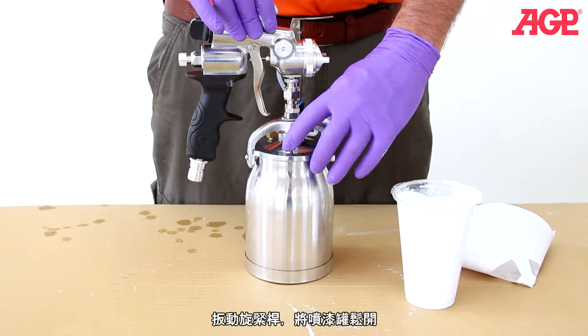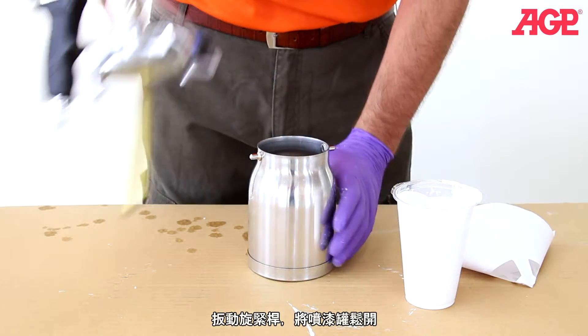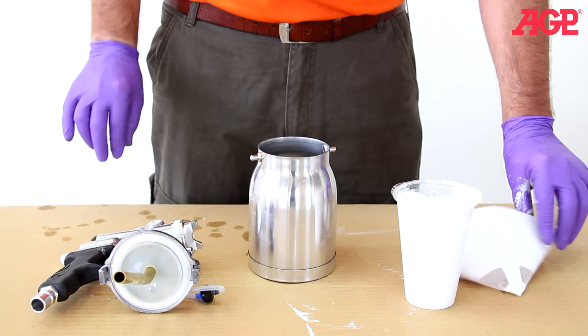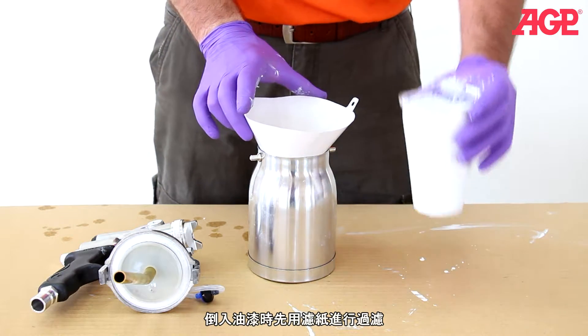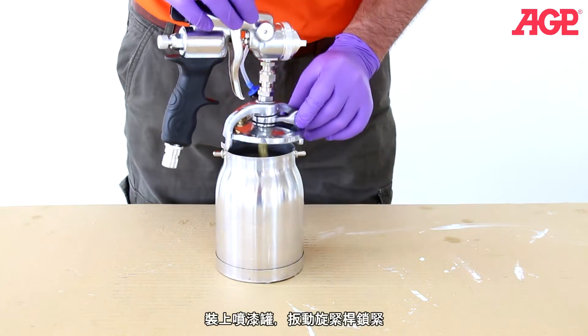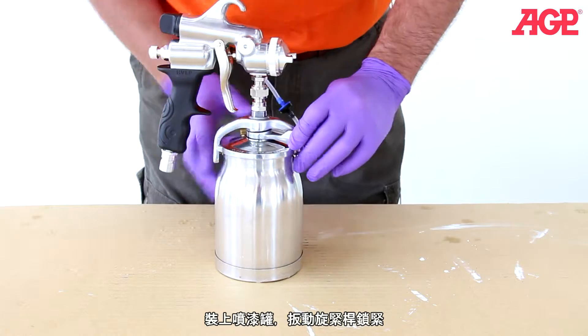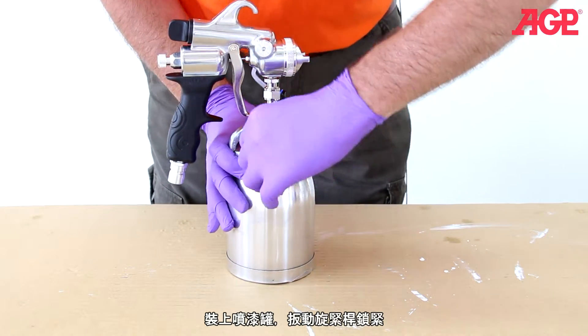Push the lever to release the cup from the claw. Filter the paint when loading the cup. Engage the claw and push the lever to tighten.